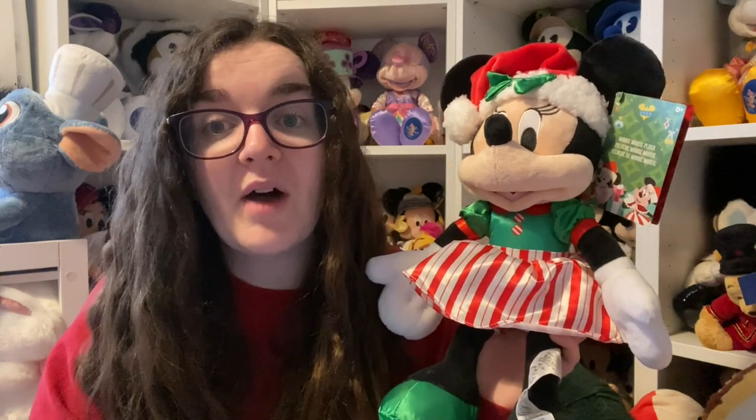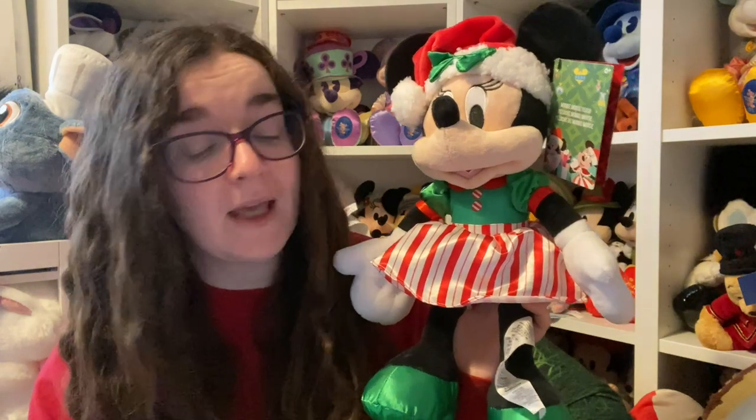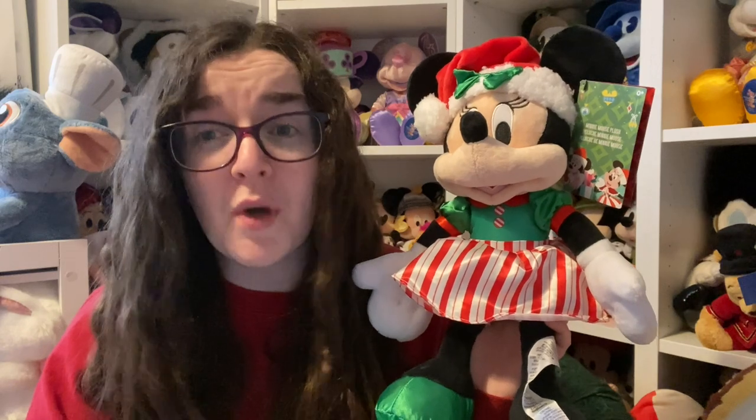She costs 21 pound retail, though at the time of filming she is 12 pound 50. I paid full price because I didn't want to chance it — there was a year where I only got a Mickey because the Minnie sold out and I had to get her on eBay years later. The Shop Disney website have messed up the copy because they call her Mickey, saying 'Mickey makes a cuddly stocking for the surprise in her candy cane costume and Santa hat with satin bow.' Who is signing these things off?